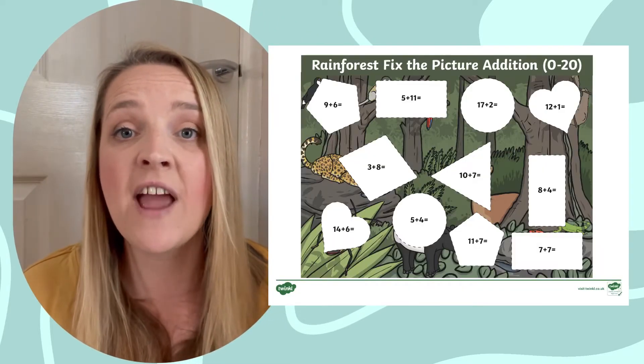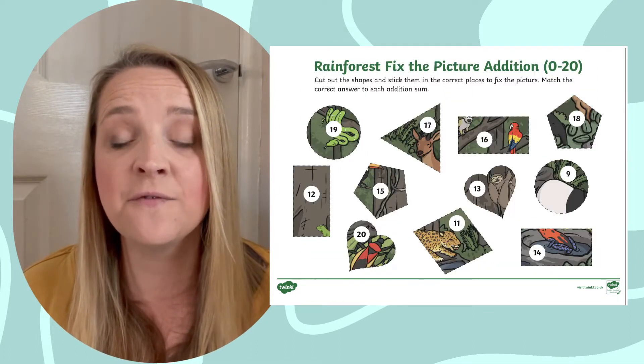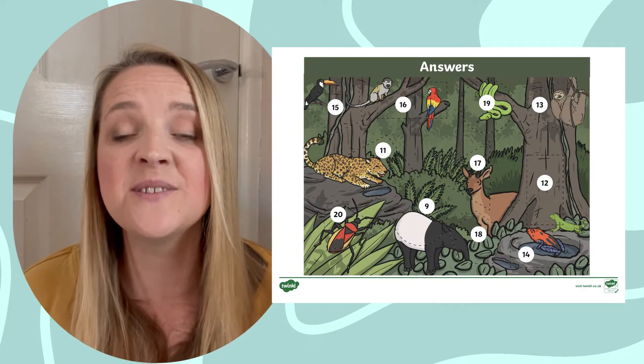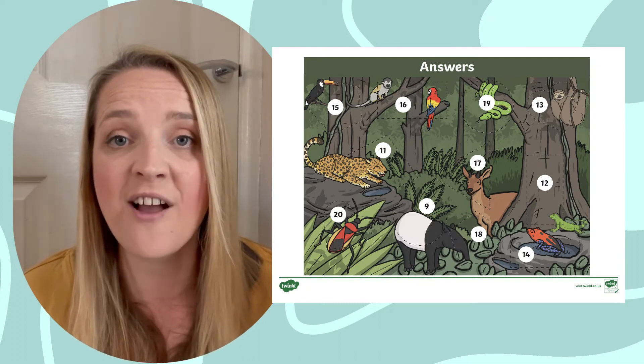You will find that this resource contains three different pages. The first is a Rainforest Scene with missing pieces. The second page consists of different 2D shapes which will fill in the missing blanks, and the final page includes a handy answer sheet so your children can have a go at marking their own work.